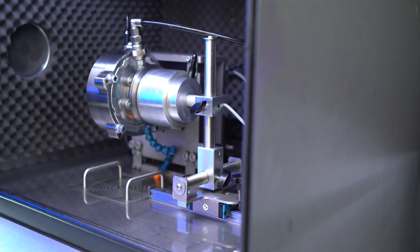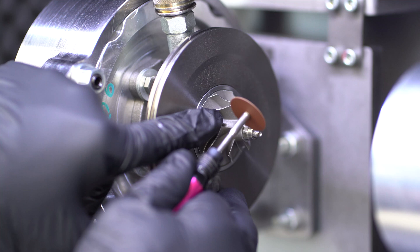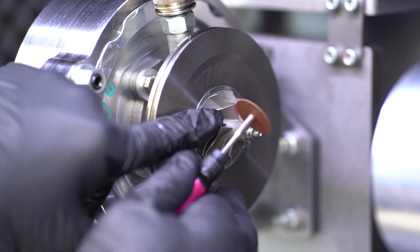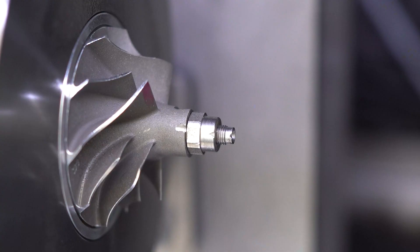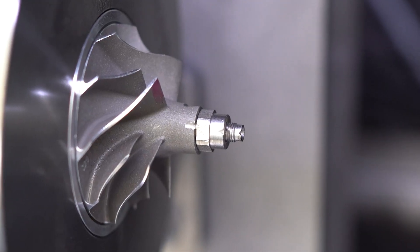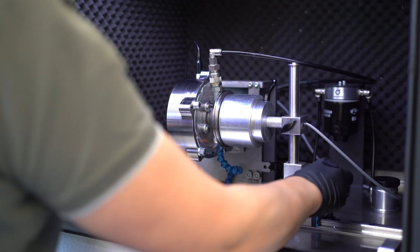Now let's make a small mark on the compressor, the nut and the shaft so that everything is aligned. There is a theory that when you repair a turbo and realign these components, the turbo will be balanced. Is this really the case?